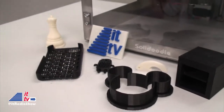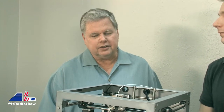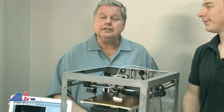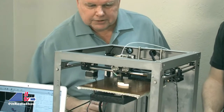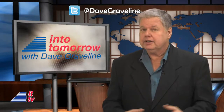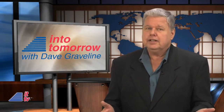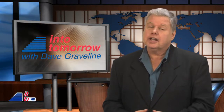The Solidoodle printer is available for under $500. Solidoodle.com has all kinds of information, including a video showing how it works. And of course, intotomorrow.com will get you there. Sam, thanks so much for not only being a very creative person but making 3D printing affordable to consumers. Thank you, Dave — it's my pleasure, as we 3D print all the way into tomorrow. What do you think about the Solidoodle and 3D printing in general? Is it something useful to you, or just a novelty? Share your opinion in the comments section below.